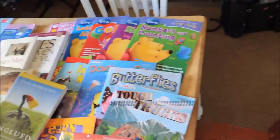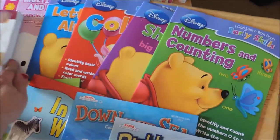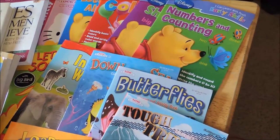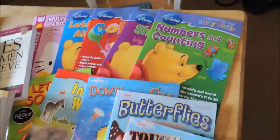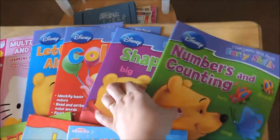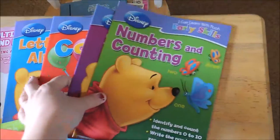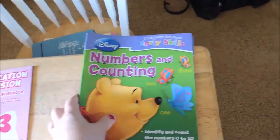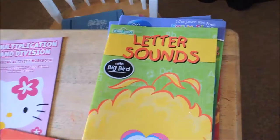I'm going to go over here. This is from the Dollar Tree — I actually got this a couple days ago. These are what I'm going to be using for this summer and this fall with our homeschool curriculum. A lot of this is just busy work for the almost three-year-old and four-year-old. These are all a dollar, and they would be really good for them. There's letter sounds — so there was that.